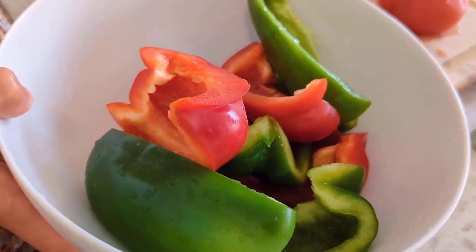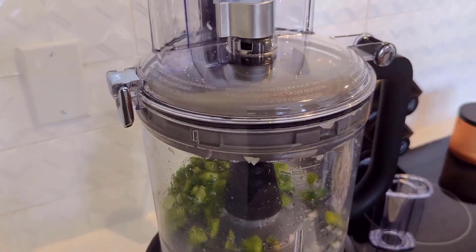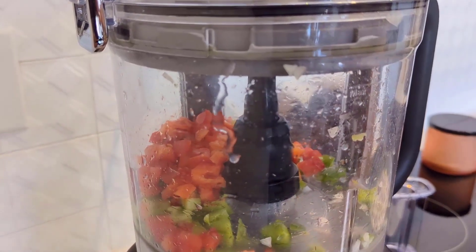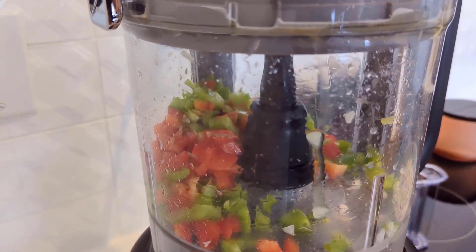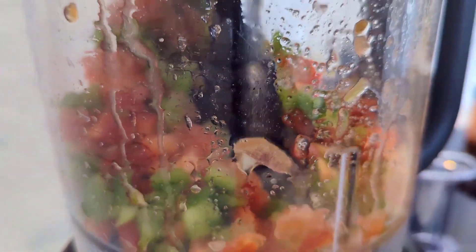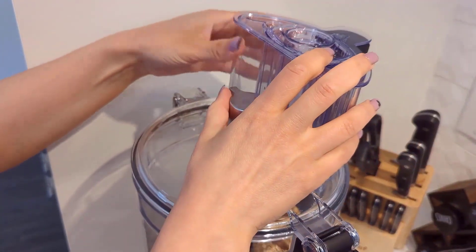I'm going to pop in some red peppers, green peppers, and some tomatoes sliced into quarters, putting them through the feeding tube. You can use high speed so you can do harder things like cookies if you want to.